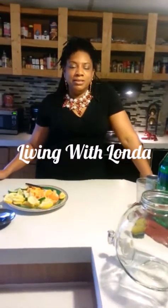Hi, welcome to Living with Londa. Today I want to show you a very short, refreshing drink. It's called Moscato Spritzer — that's what I call it.